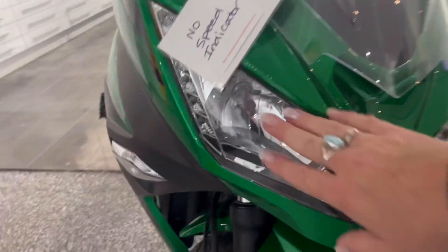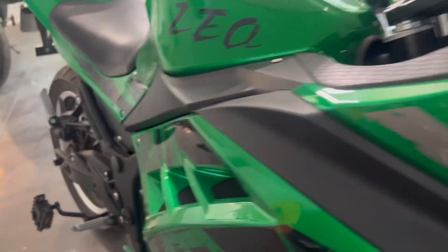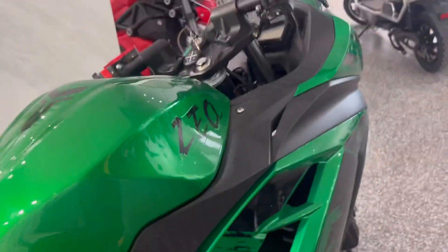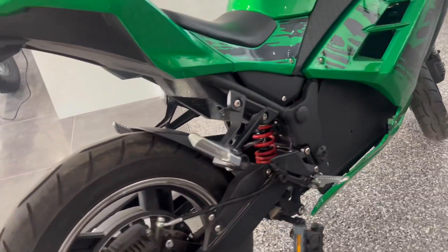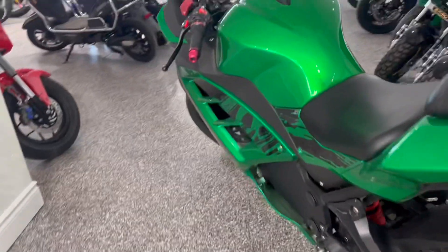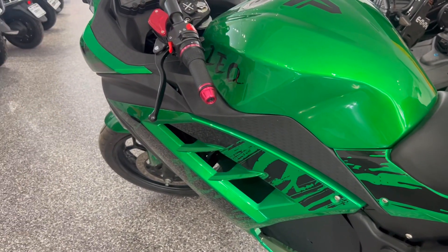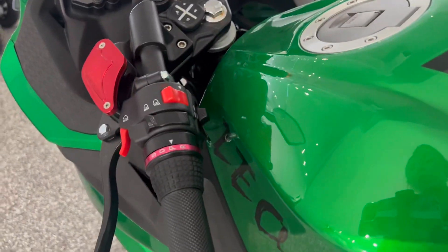If you leave this bike out in the sun, you're going to start to have the plastics kind of start to get foggy. The more you leave your bike outside, the more aging it's going to get.